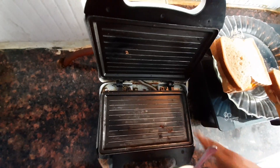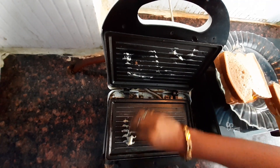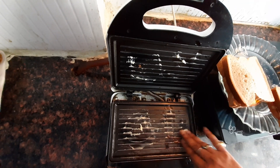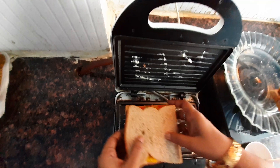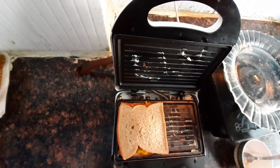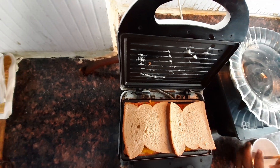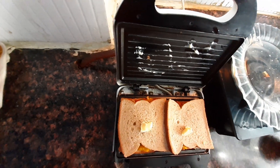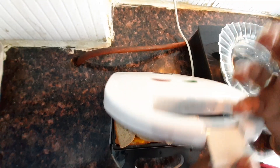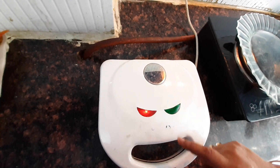First we'll take a sandwich griller and coat the top and bottom with butter. Place both the sandwiches, and put a little bit of butter on top of the bread also. Then we'll close the sandwich griller and switch it on. When the green light switches on, we'll know that your sandwiches are ready.